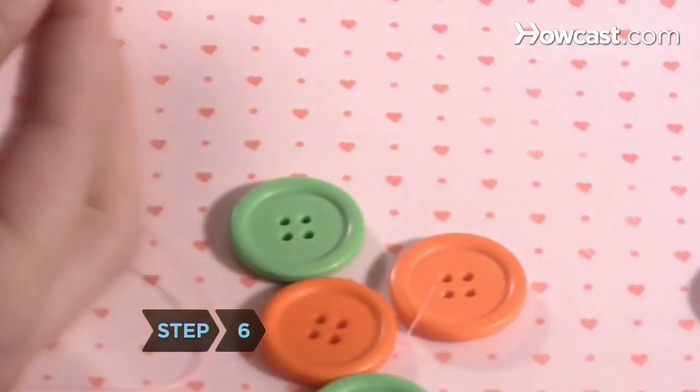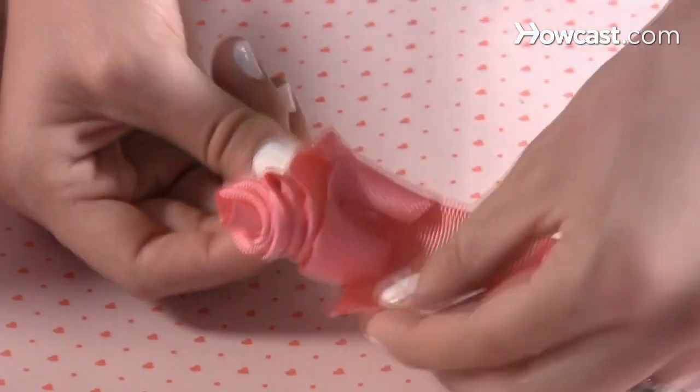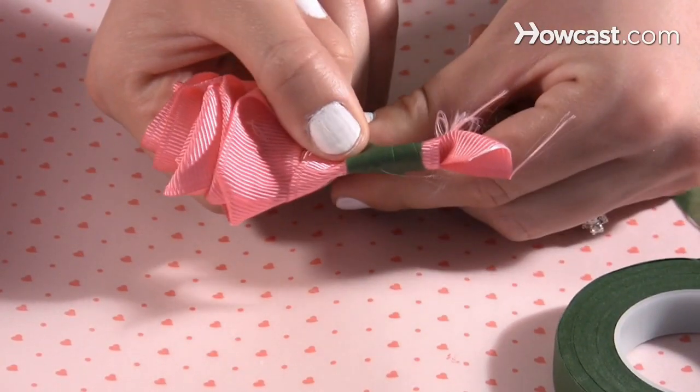Step 6. Put a stitch in the flower petals to hold them in place, then roll the remaining inch of ribbon around the original folded flap you have made to create the stem. Tape the end securely to hold it in place.